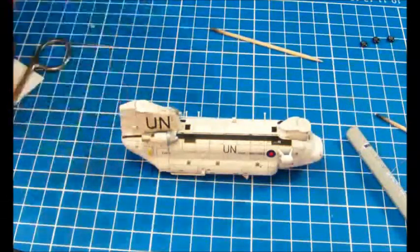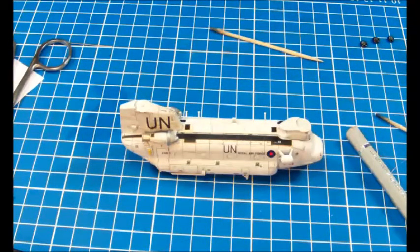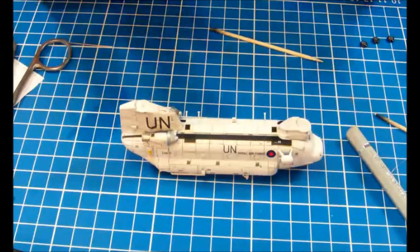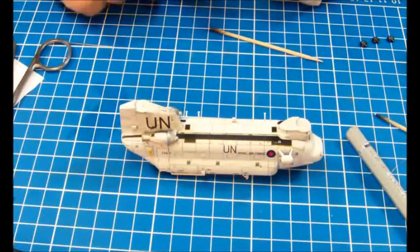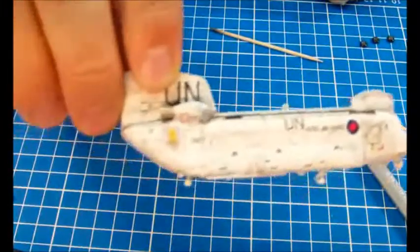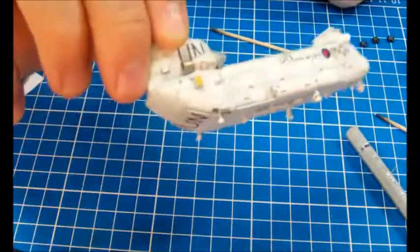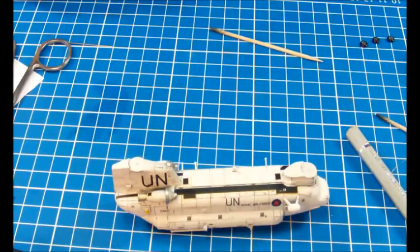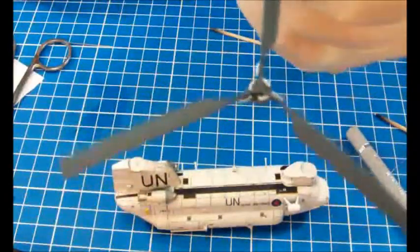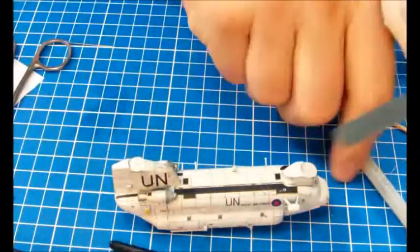Here's the latest progress on the Chinook. I've had everything painted with white paint, put on another layer of Future, and then applied the decals. I have started to do some detail painting as well, just smaller steps. The rotors have also been painted, with some steel portions added.